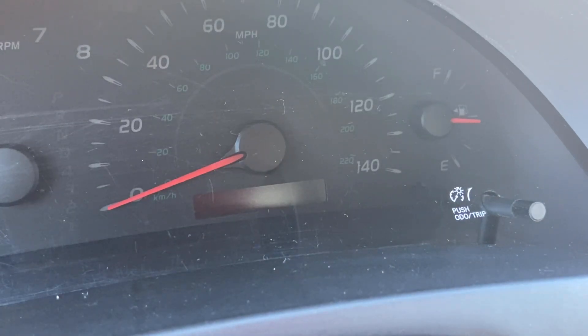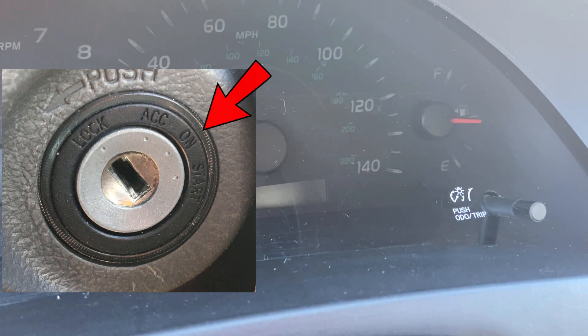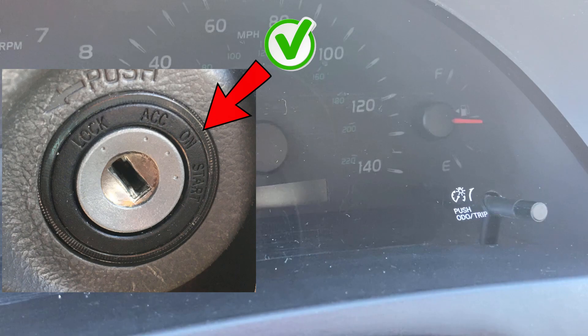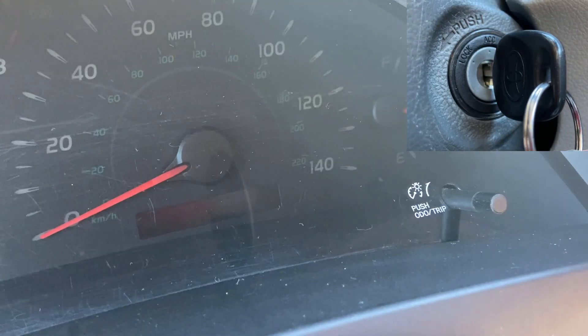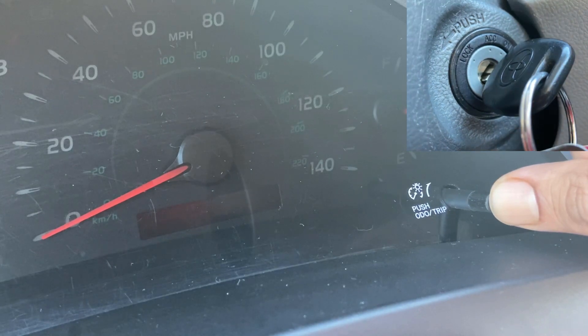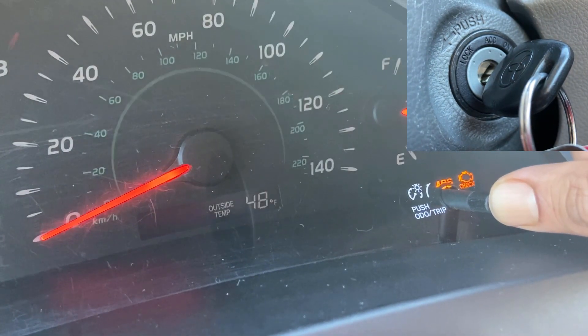Next, press the trip meter reset button and turn the engine switch to the on position at the same time. Do not turn the key to the start position — it has to be at the on position. So while pressing the trip meter reset button, turn the engine switch to the on position and continue to press and hold the button.